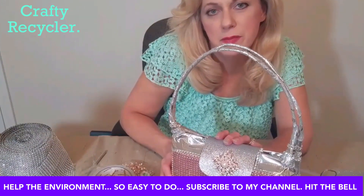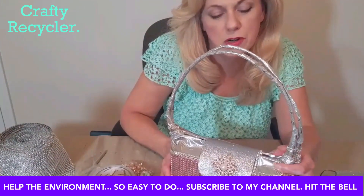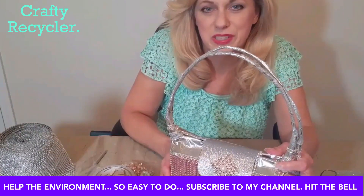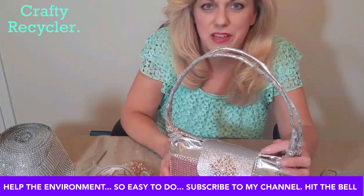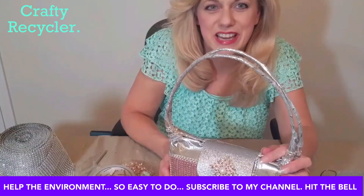This is the finished purse! If you want to see the videos I mentioned — the 3D painting from the DiGiorno box or how to make the soap dispenser for the kitchen — links for those are below. Thank you so much for joining me today and have a wonderful day.